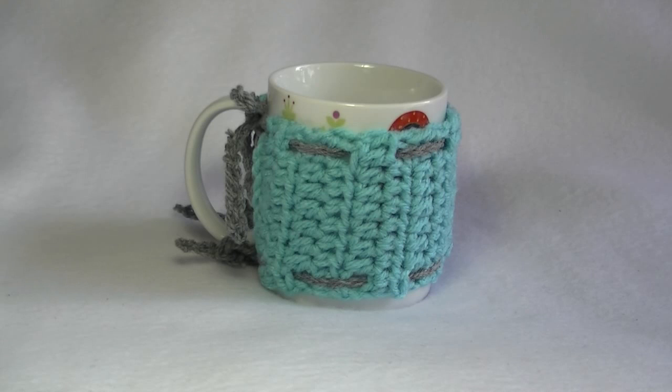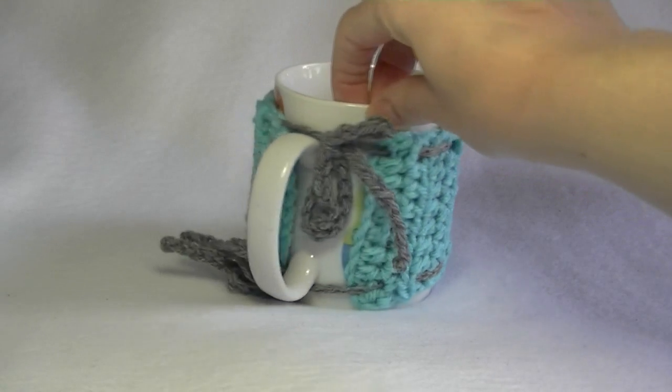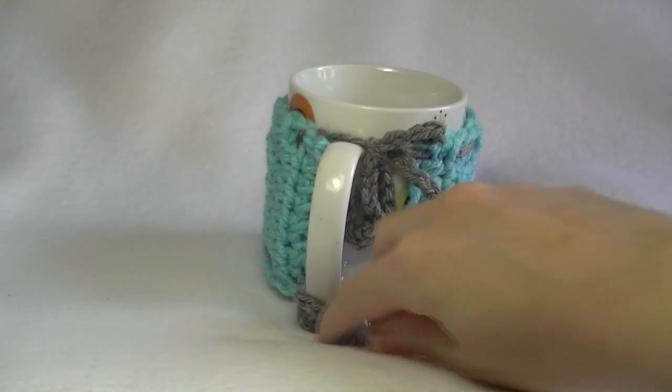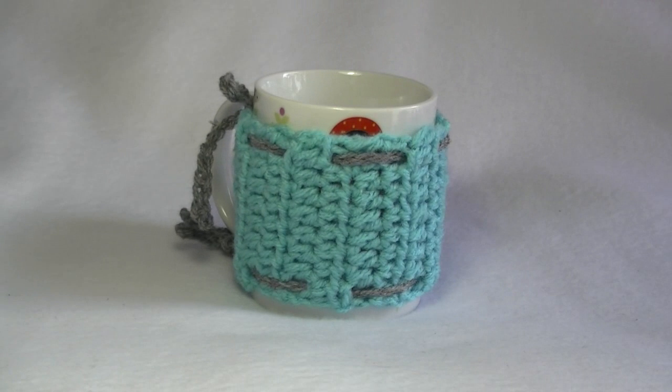G'day and welcome to another crochet lesson. Today we're going to learn how to make this easy coffee mug cozy. It is all made of yarn and is a beginner's project. It is kept onto the cup with ties so that you don't need to go out and buy any extra buttons or anything else. Great beginner's project, so let's get started on the lesson.